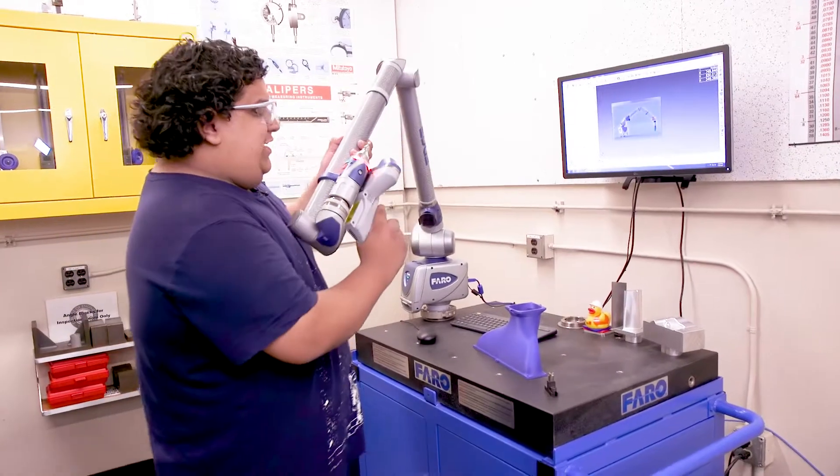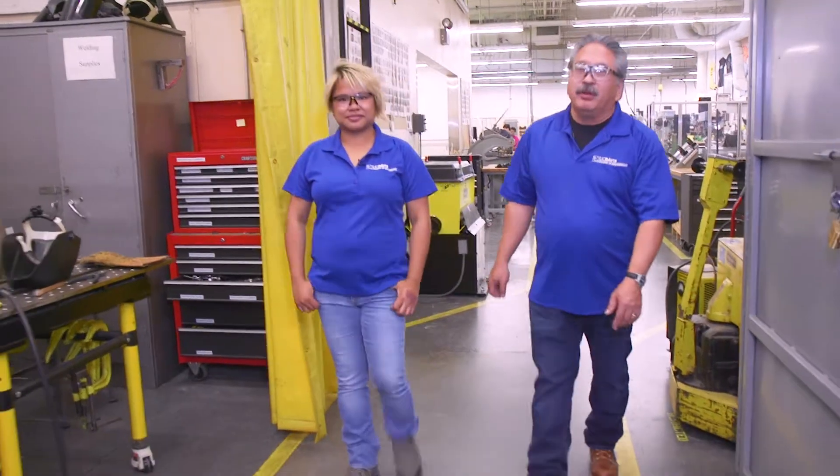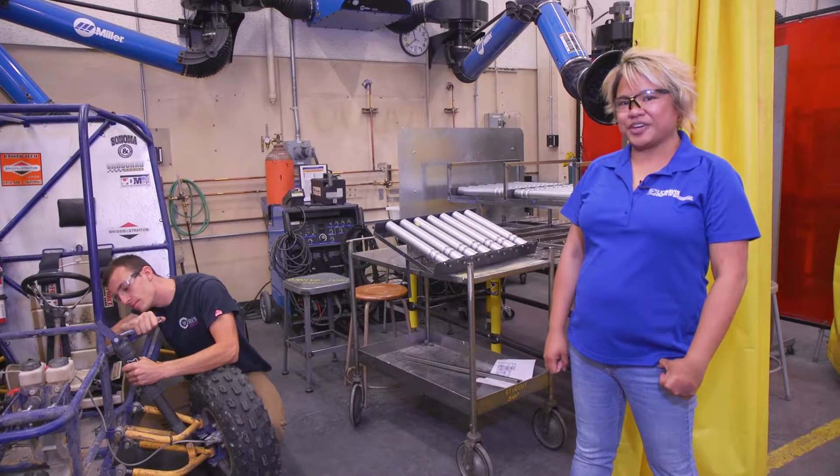This is my favorite machine and I really hope to use it in industry. To be a complete shop, we have a welding and fabrication area. This is a very popular place for our students on our capstone project and our race car team. Here you can see we have our Baja dune buggy.